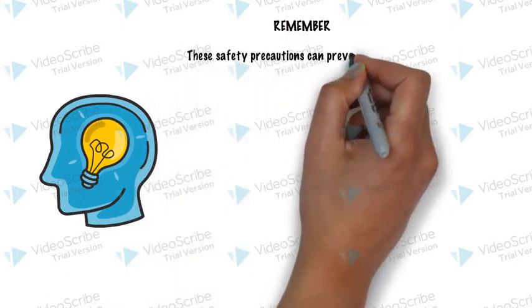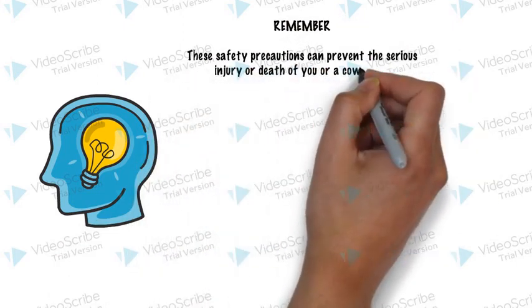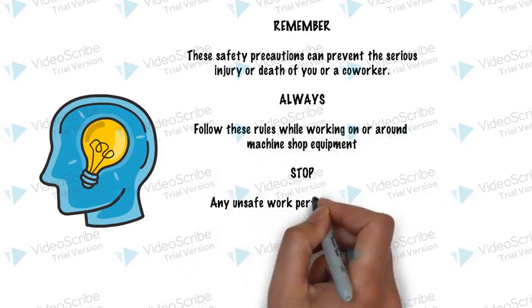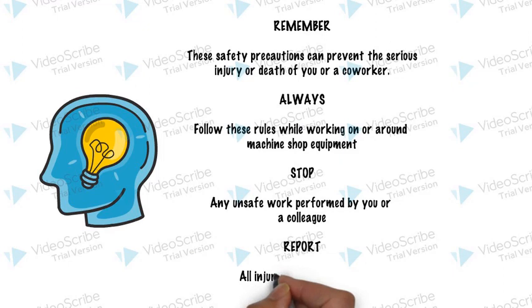Remember, these safety precautions can prevent the serious injury or death of you or a coworker. Always follow these rules while working on or around machinery. Stop any unsafe work performed by you or a colleague.